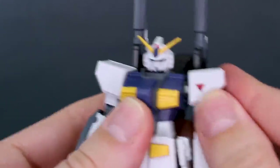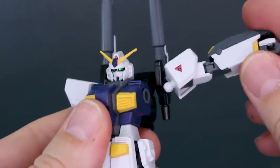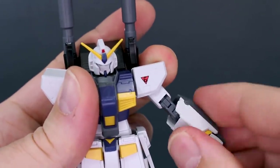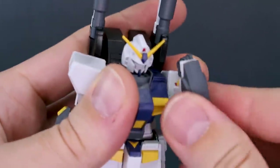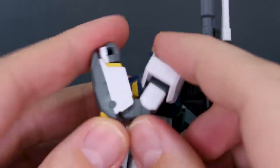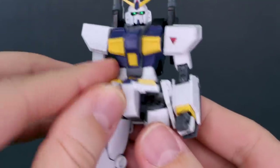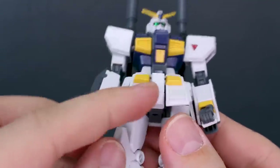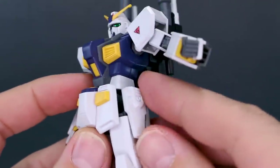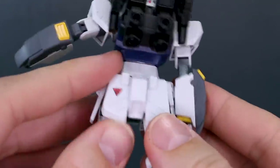The shoulders swing out to the front with a swinging polycap joint. You can bring the arms up to about 90 degrees before popping the ball joint. The arm rotates at the top and also below the elbow joint. The elbow bends to a full near-180 degrees with the double joint, which is really nice. The wrist is on a ball joint. The front skirts are on ball joints but connected together — you can clip them apart if you prefer — and they move up out of the way to not interfere with the forward articulation of the legs.